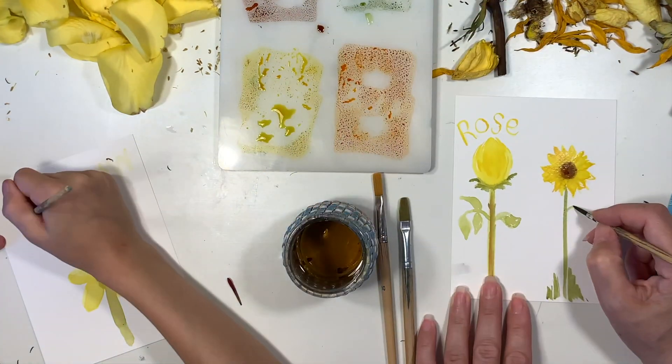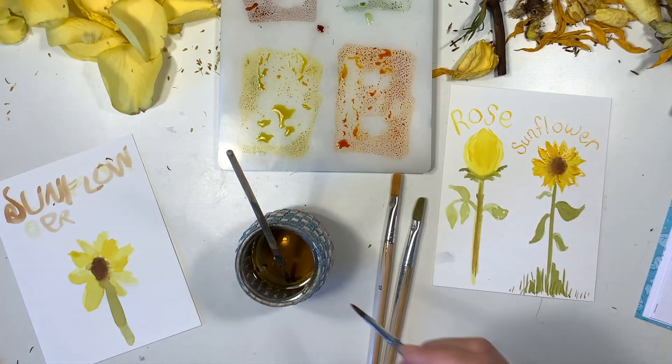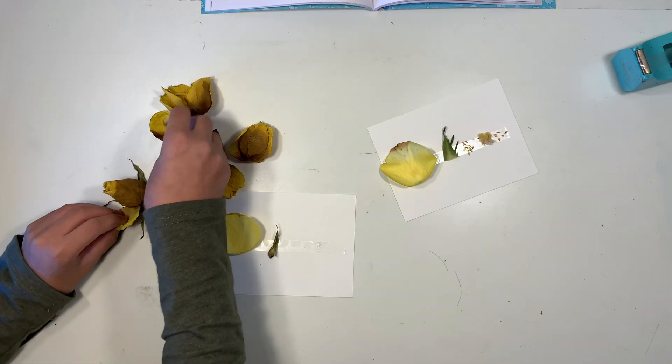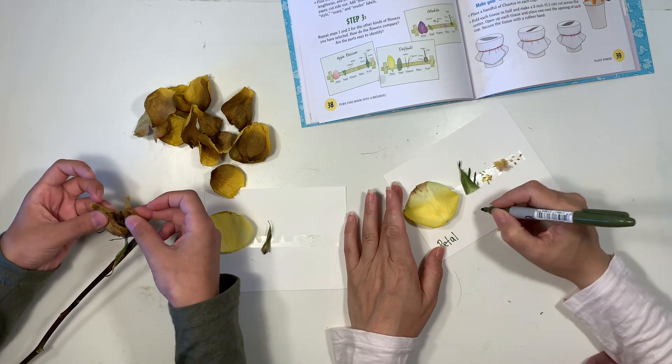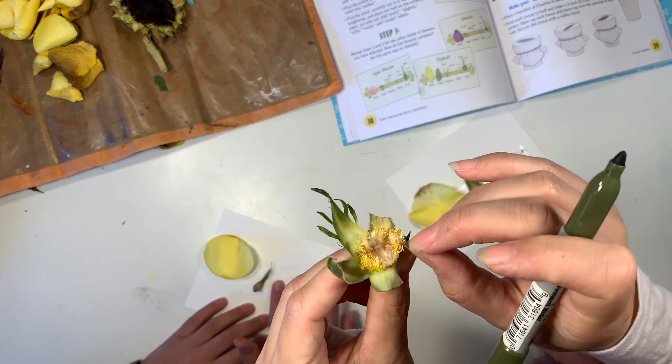We're going to do our rose and our sunflower — those were the two flowers we were able to identify and dissect. Once this project was over, my 13 year old son decided to join us. We're at an age where working together hasn't been really harmonious, so having them work separately has worked out a little bit better.